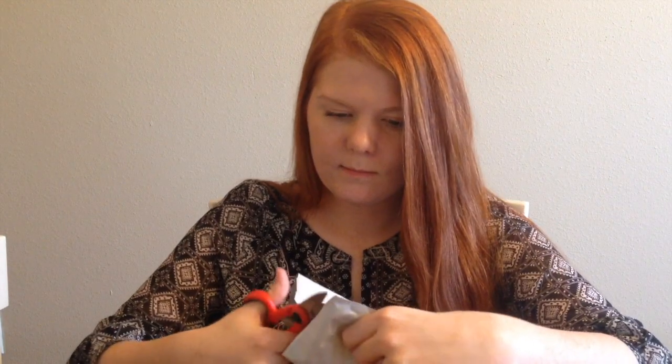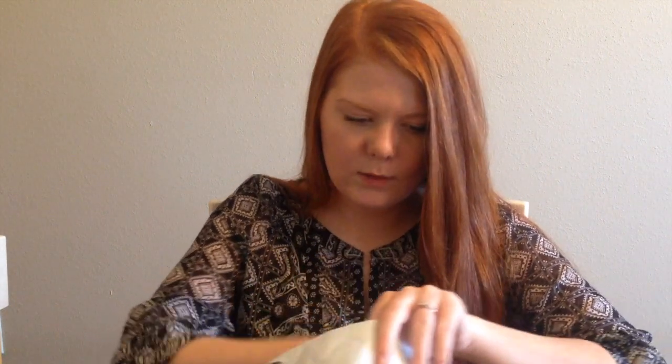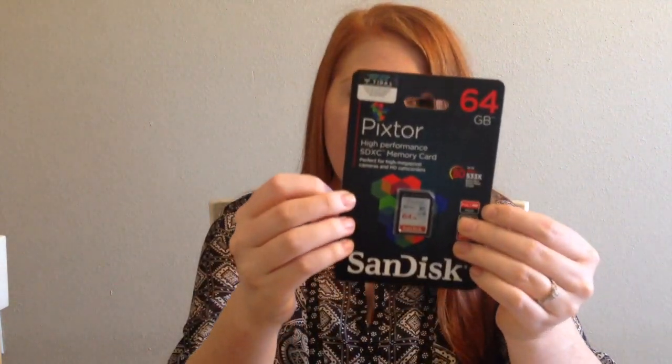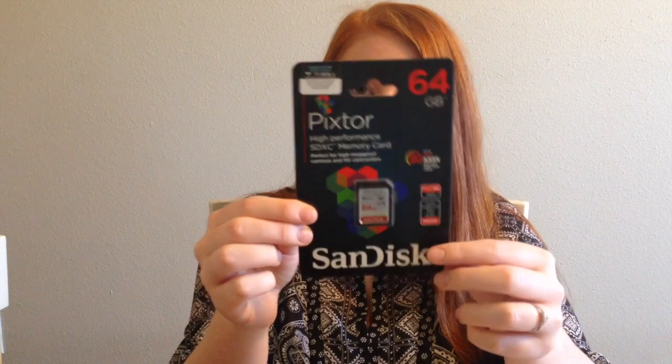Let's go ahead and open up the first package. The first thing I have here, I believe, is going to be the memory card. This is the 64GB memory card — it says it's high performance, SDXC. It does full HD 1080p. I don't know much about cameras, but it looks good to me.